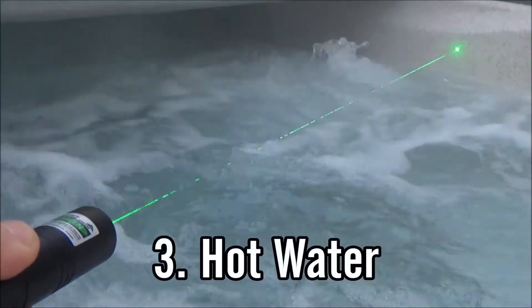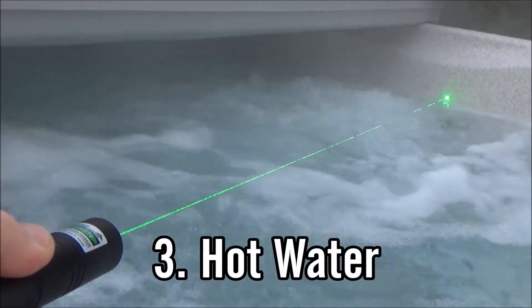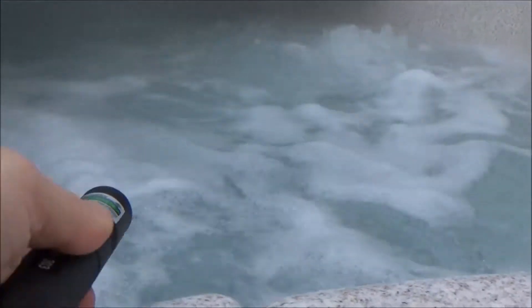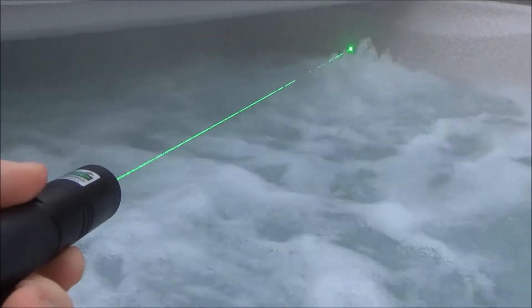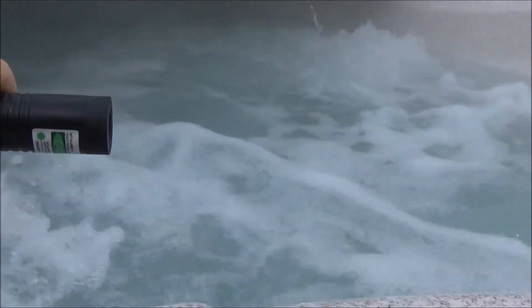The third one is hot water. I typically use the steam that comes off a hot tub, but you could also use boiling water in a pan. Both work pretty well for showing the beam of a laser. Just make sure you don't accidentally drop your laser into the water.